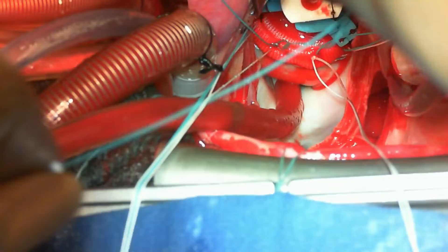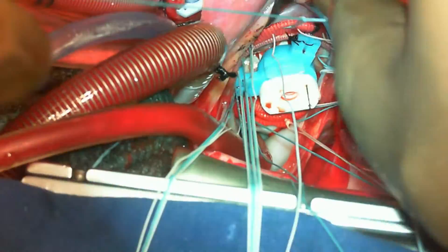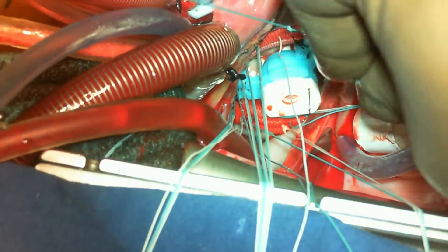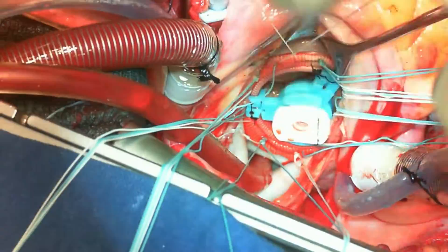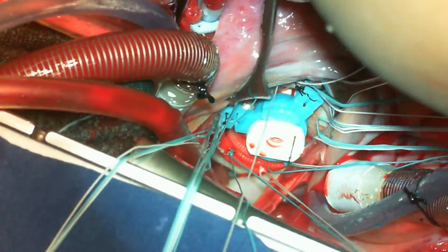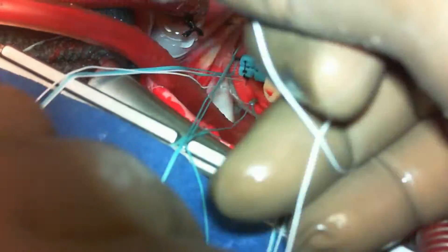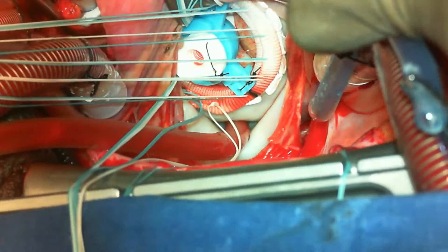There are various ways of doing this. What you're seeing here is the interrupted mattress pledgeted suture technique. One can also do the continuous technique or the simple suture technique based on the type of annulus or unit practice. Each tying method is straightforward — you have to see the pledgets before tying. Every time a suture is tied, the suture is gently put on traction, the pledget is seen, and then tied. One can follow whatever pattern the unit practices — medial side first then lateral, or lateral first then medial.